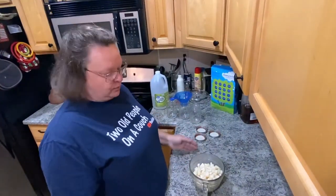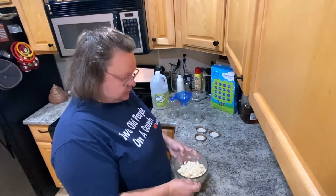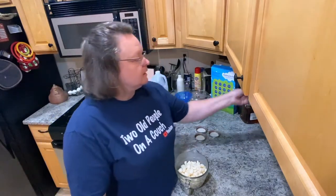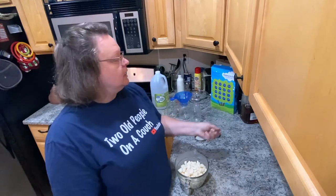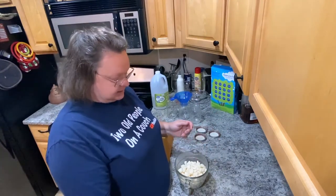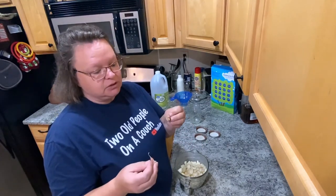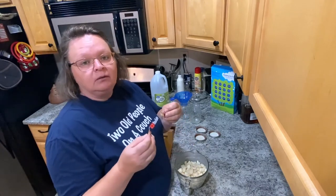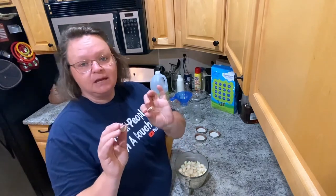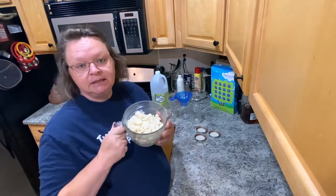Hey guys, today I am processing some of my garlic that I got out of the garden. Some of it I'm just going to leave whole in the cloves and use them as I need them, but I wanted to take some and figure out how to preserve them — peel them and have them ready to use whenever I need them.